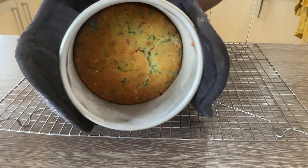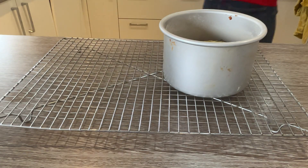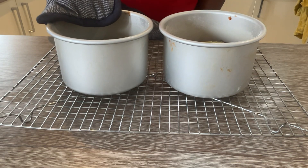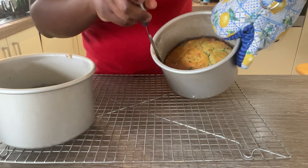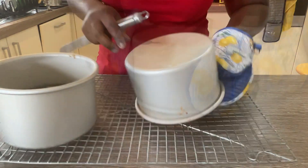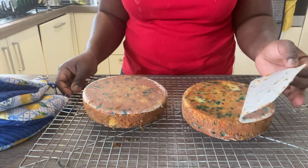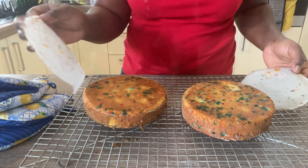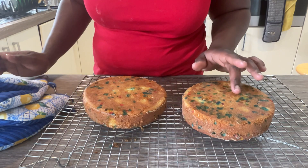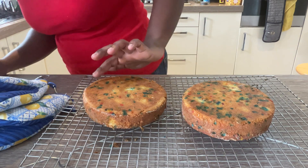And here is our finished cake — so exciting! I hope that you are learning so much from this video and that you're going to try this at home. Here I'm just taking out the cake from the cake tin, and you can see the colours already dotted through the cake. It looks good and it tastes absolutely delicious. That's how to make funfetti cake. Don't forget to subscribe and happy baking.